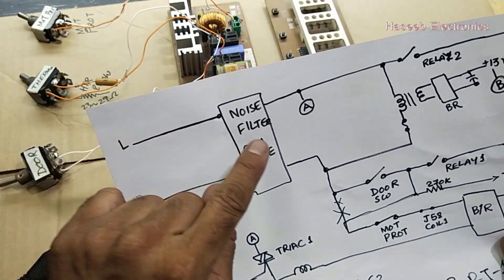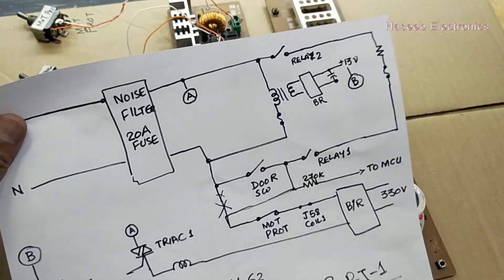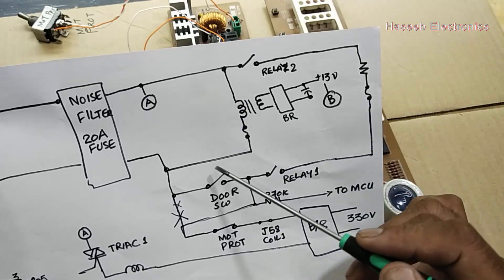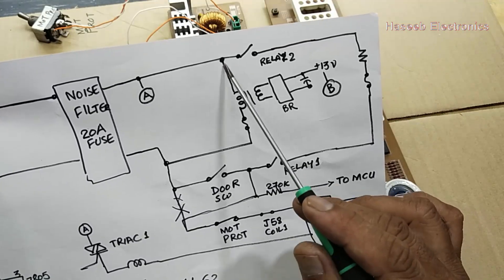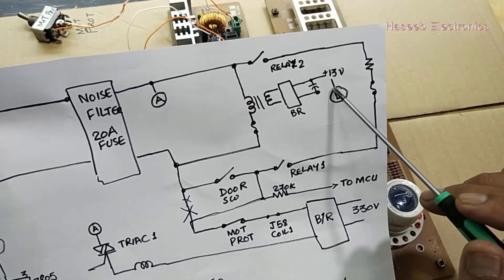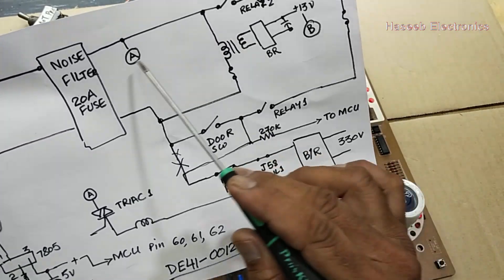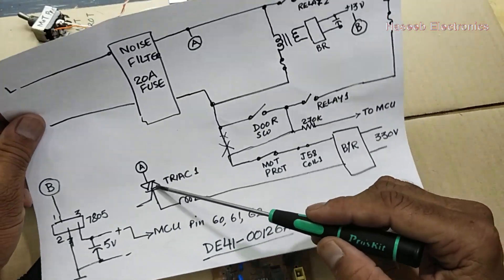First, the board receives 220 to 230 volt supply. It goes to a noise filter, then through a 20-ampere fuse, and this voltage line is applied to the power transformer. The transformer has a built-in fuse for safety. It also receives neutral, so the transformer turns on directly to power the board. This voltage then reaches a relay and comes to point A.